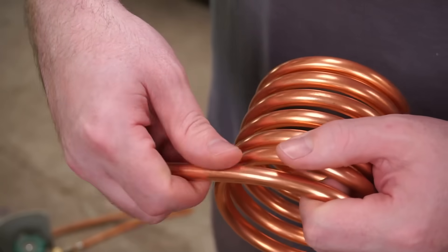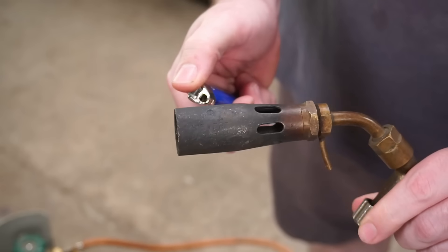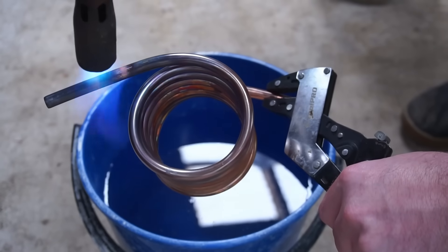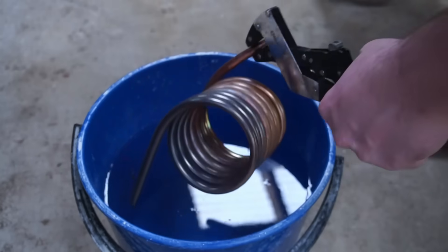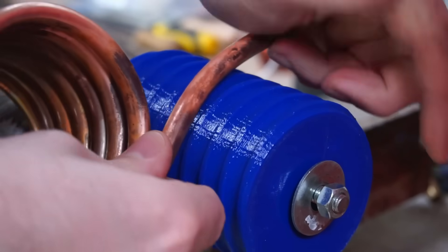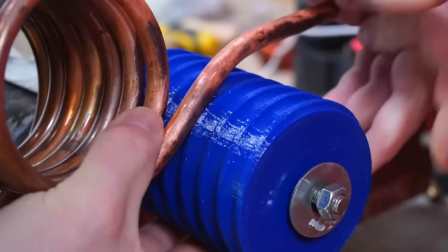As you bend the copper tubing it work hardens, and the more you bend it the harder it gets. So here's a quick tip to soften the copper: use a blow torch and heat the copper up until it's just starting to glow red, then quickly cool it in a bucket of water. This process is called annealing. After annealing you'll find the copper is much softer and easier to bend, and you can repeat this process again if needed.